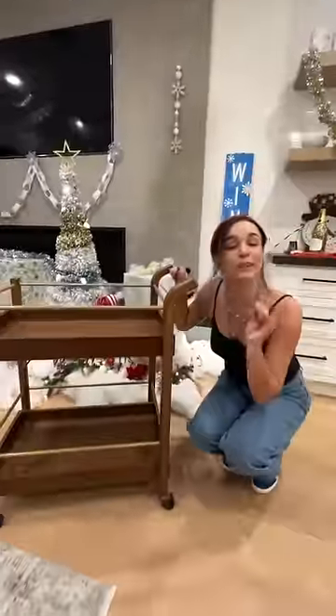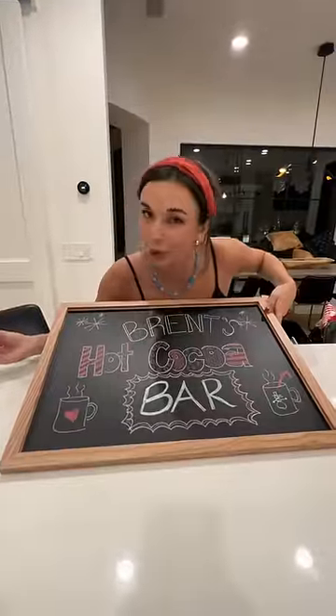I found the perfect bar cart at a thrift store. We got the cocoa, we got the cookies, and we got a sign and we are ready.